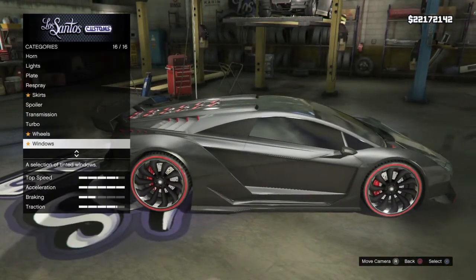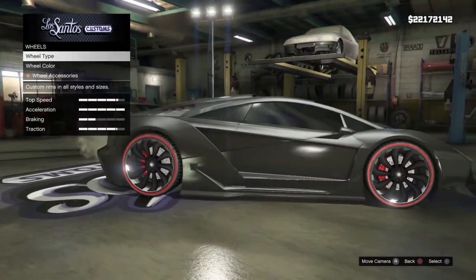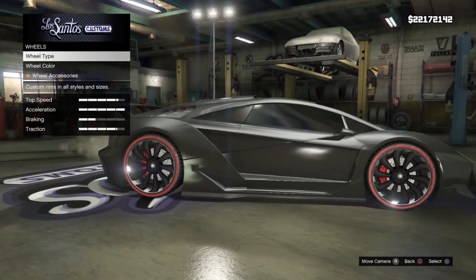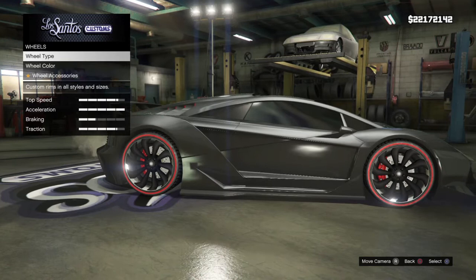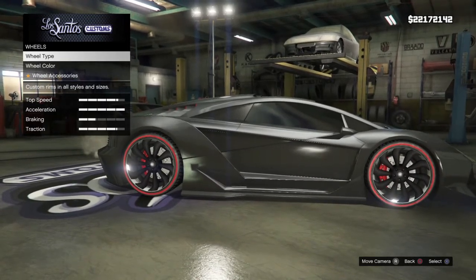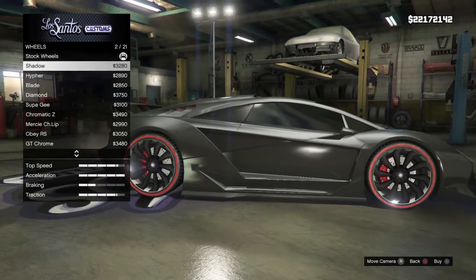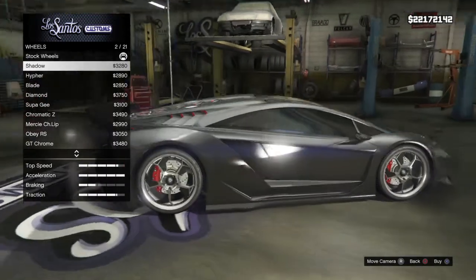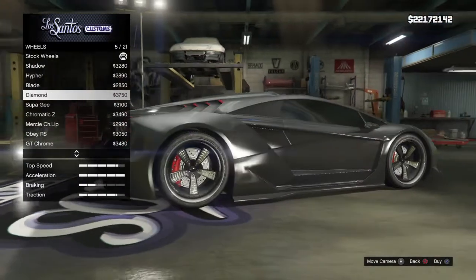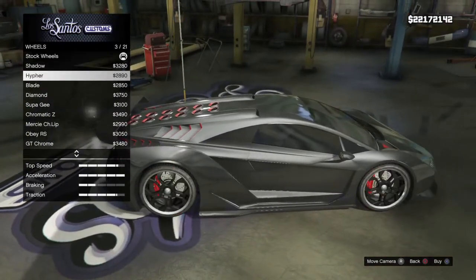And wheels — I like to change the wheels. I know these wheels are kind of like, the outside is kind of red so it resembles the Veneno, but I just don't think those wheels look good — my personal opinion. Why do they put those wheels there? Look at those wheels, they look terrible. I don't get it.